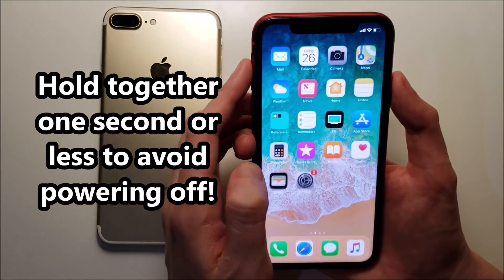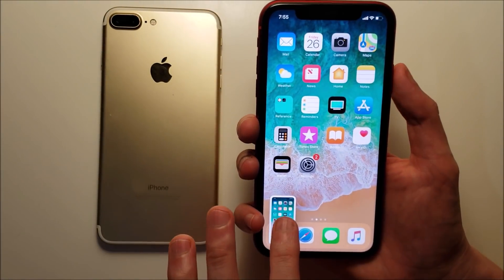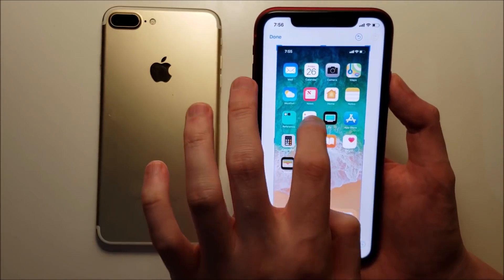And then after you take the screenshot you can press right there, and from here you can edit it.